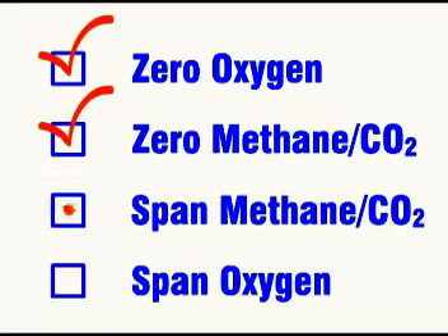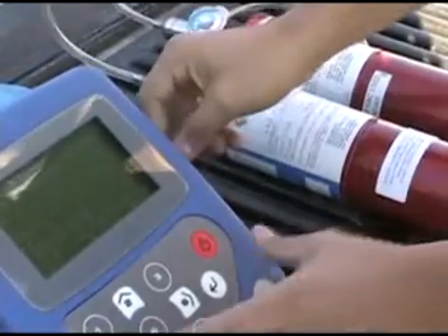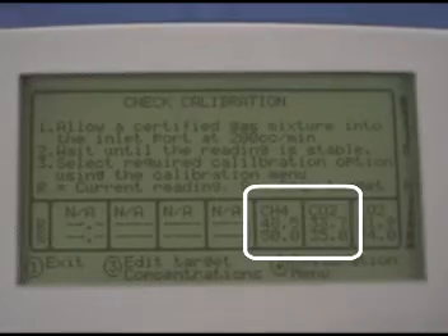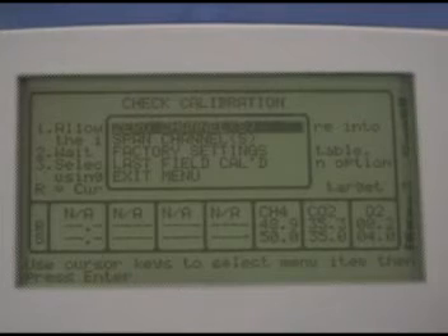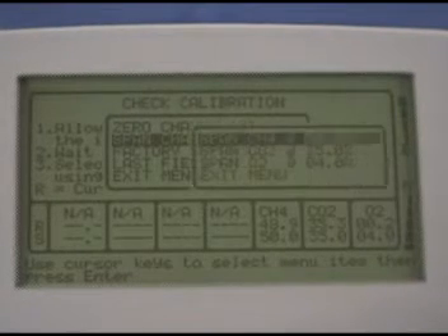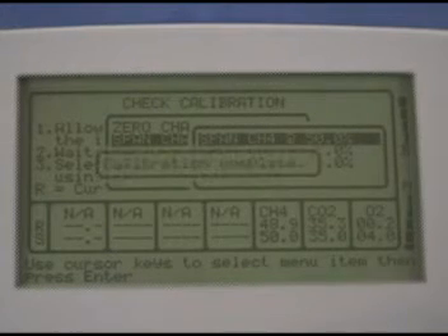Now we've set the zero values for the three channels we're using, so it's time to set the spans. Reconnect the 5035 canister, open the valve, and watch the readings. Once they're stable, press enter to bring up the menu. Scroll down to span channels and press enter, then press enter to span the CH4.